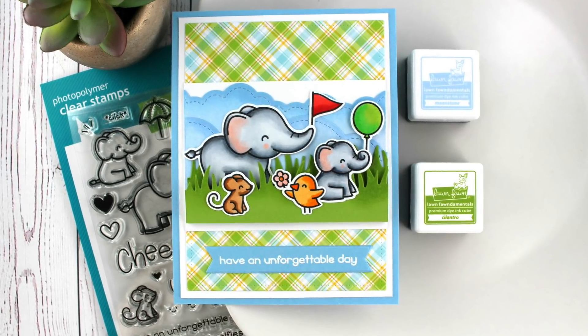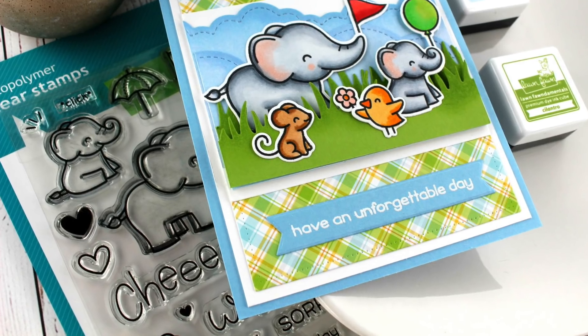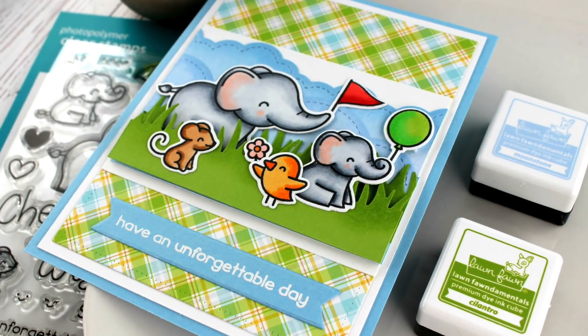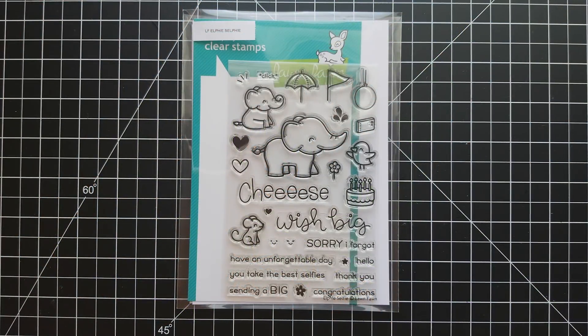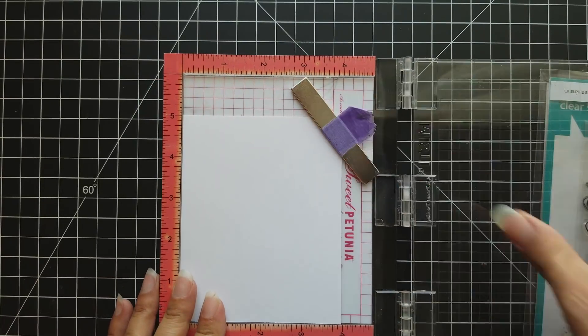Hi everyone and welcome back. It's Mindy with Mindy Egan Design and today I have a card to share using the Elphie Selfie stamp set from Lawn Fawn. This is for their challenge that they have going on right now at the time of this video — that is challenge number 32.